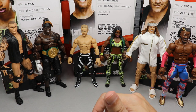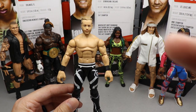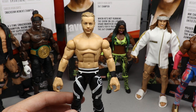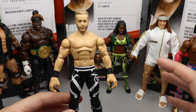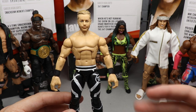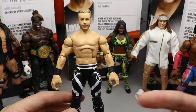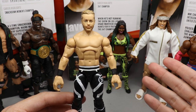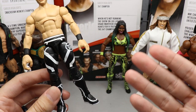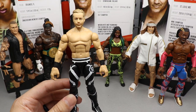Coming in at number 6 at the bottom — you probably already know — it has to be Drake Maverick. The only reason Drake Maverick is here is I just wasn't excited for the figure. When he was announced it was like 'okay cool, Drake Maverick' — not 'oh hell yeah.' I think him as GM on 205 Live was pretty cool, but this comedic 24-7 stuff just doesn't hit with me the way R-Truth does. His hands are overgrown too, and the excitement level just wasn't there.